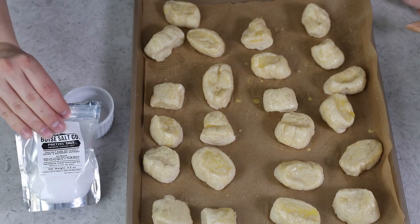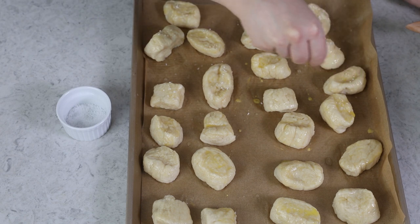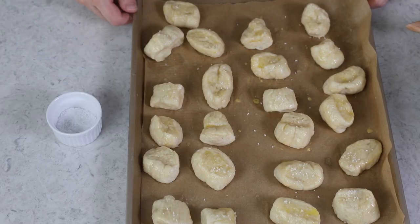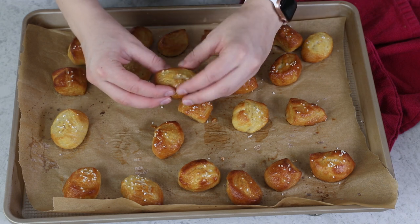Before putting these in the oven, you'll want to sprinkle them with a coarse salt. Pretzel salt is ideal if you can find it — I'll link to one on Amazon in the description — but coarse sea salt works as a substitute. Sprinkle to your taste. Then we'll bake these in our 450 degree Fahrenheit oven for about nine minutes, watching carefully. When they turn a nice deep golden brown, take them out of the oven and let them cool for a little bit before digging in.